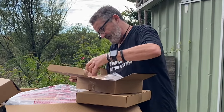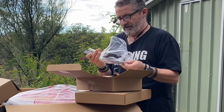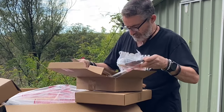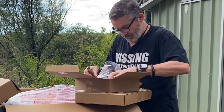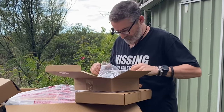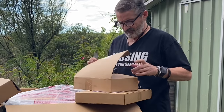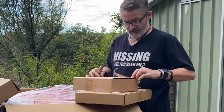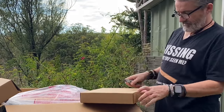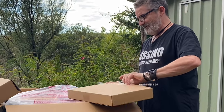This box contains the mitre gauge, which I've been told is very good, and the dust port adapter, and tools obviously for removing and changing the blade. I'll just set those aside for a moment and look at the instruction manual once I've got everything out.